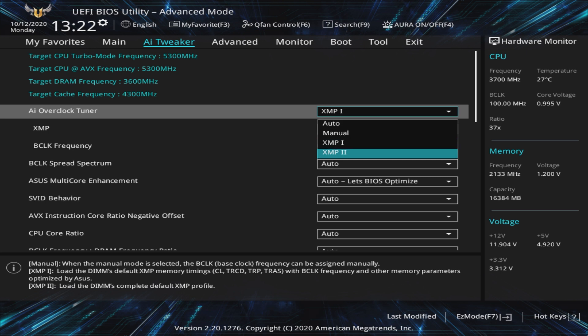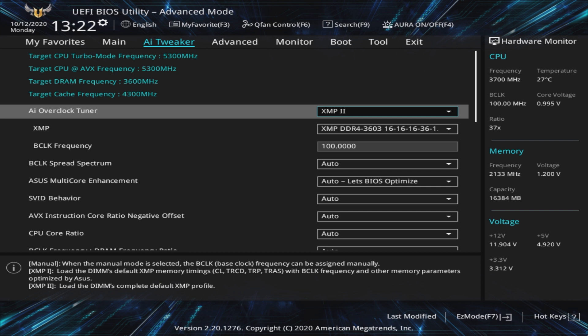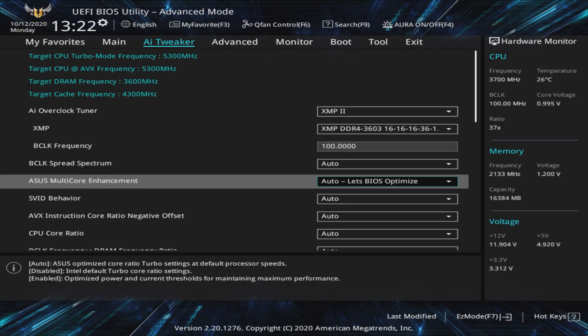Some modules may have two profiles, usually labeled XMP1 and XMP2, and there may be a difference in frequency, timings, or neither. We suggest looking at the label on the memory module and loading the corresponding profile. Next, we want to remove those power limits we discussed earlier. We can do this on our ASUS TUF Gaming Z490 Plus motherboard by setting ASUS Multi-Core Enhancement to Enabled — Remove All Limits.